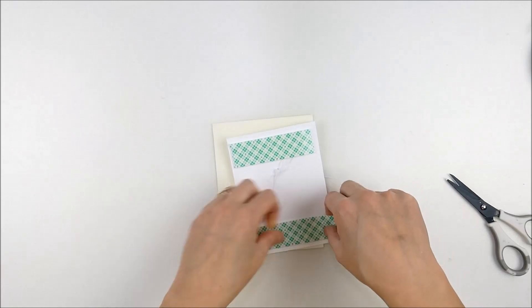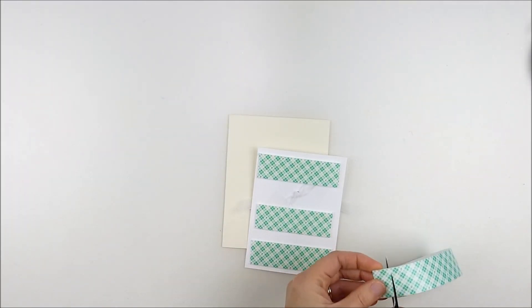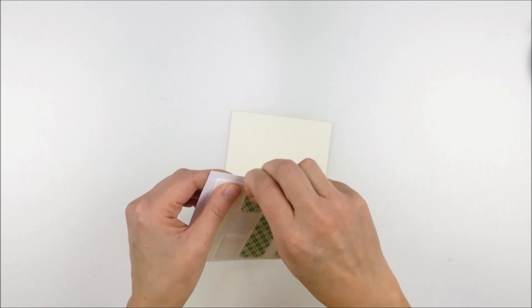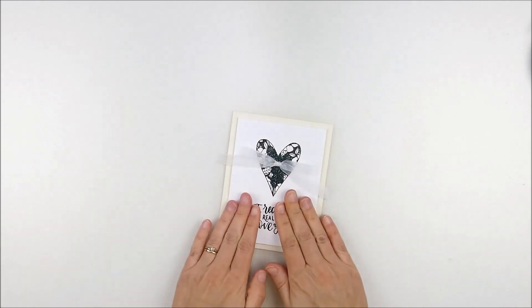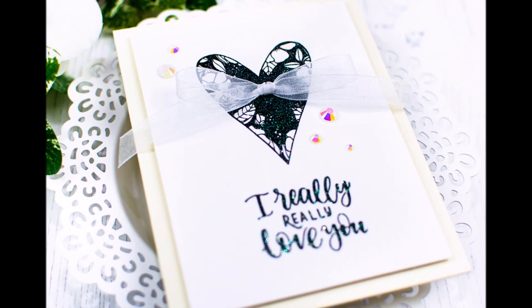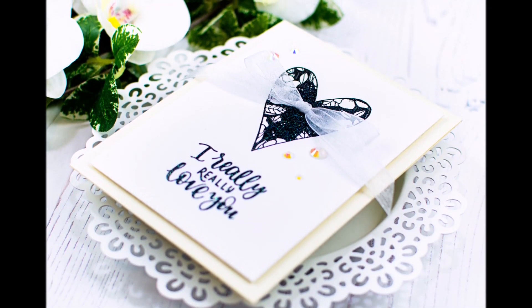I'm going to add some foam adhesive on the back and adhere it to an off-white, cream-colored card base. This keeps that overall soft tone of the card while creating a contrast between the white and the ivory — a pairing I love. After this video finished I did add a few Nouveau sparkly jewels; it just felt like it needed one tiny extra touch. Super fun, super simple, nice and neutral, and a fun trick for an easy bow. Thanks so much for coming by today — have a wonderful day!